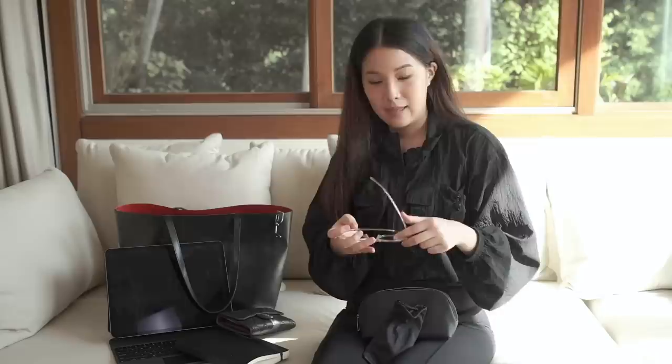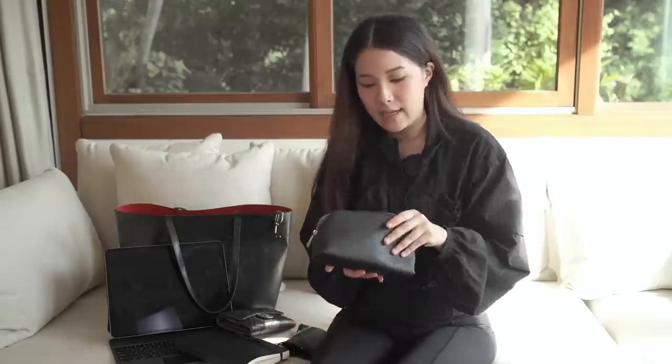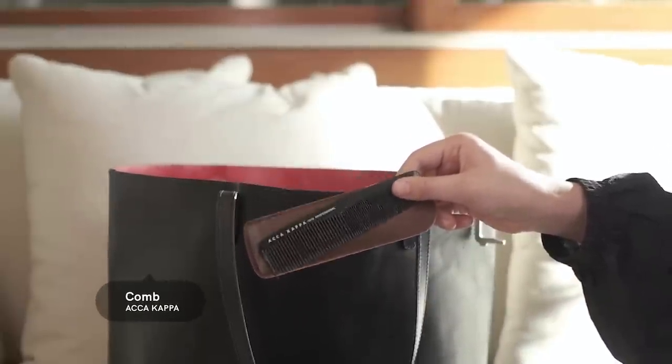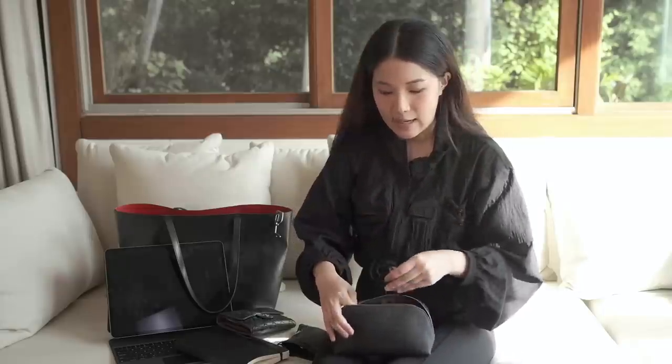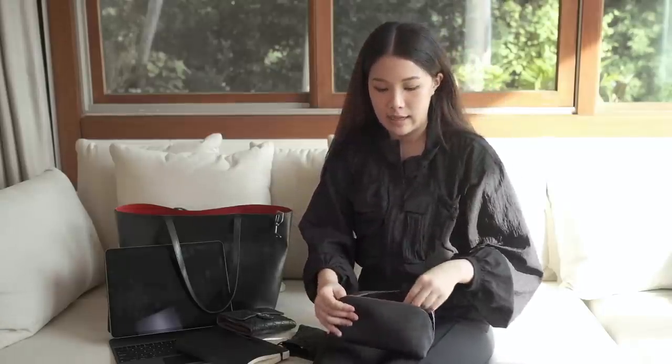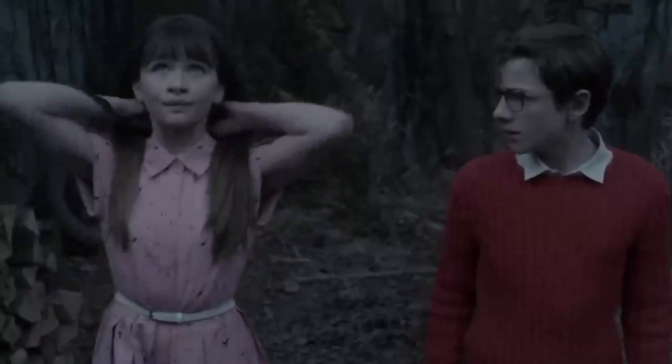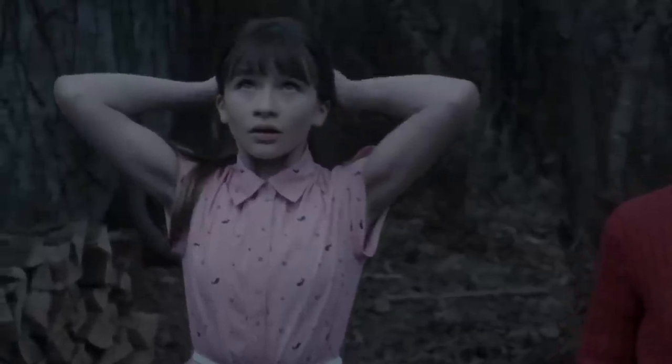Inside the makeup bag I also have a small brush — it's the same Hakuhodo-style one I've had before. I changed it because somebody stole my previous brush, which also happened because I leave my bag open. Inside I also have two hair ties, just in case I need them for something serious — like when Violet Baudelaire from 'A Series of Unfortunate Events' ties her hair in a ribbon to start thinking. That's how I like to feel.